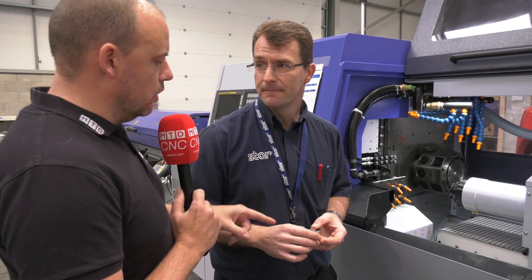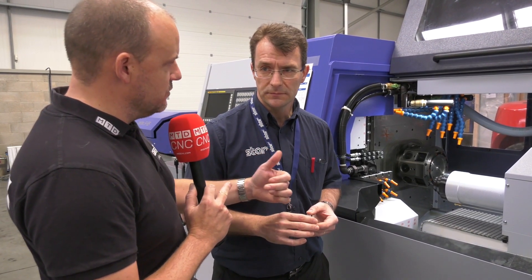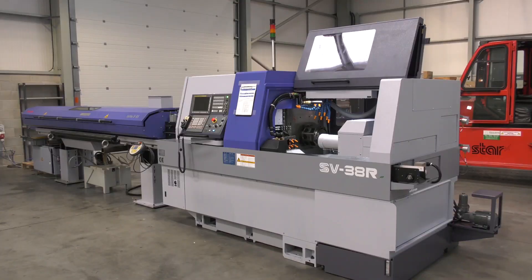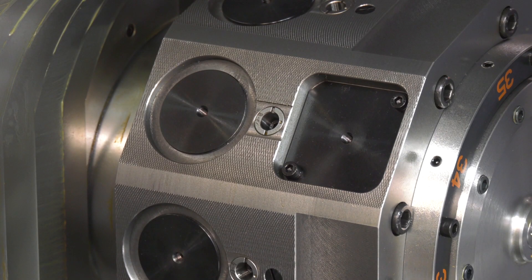Does it matter what tolerances they're chasing on a part like this? If you've got one tool on one side and one tool on the other, is the component not going to move or flex as a result of the forces? Obviously we're going to have to do roughing and finishing operations, but with the capability of the machine — we've got the turret, we've got the platen — we can hit this with a lot of tools and get it absolutely perfect for the customer.